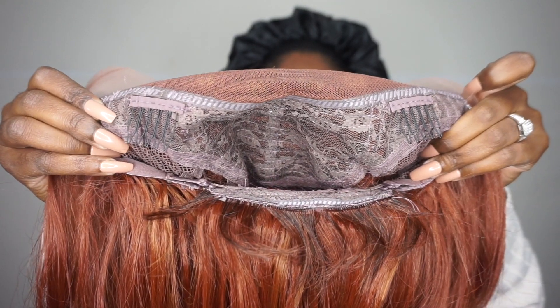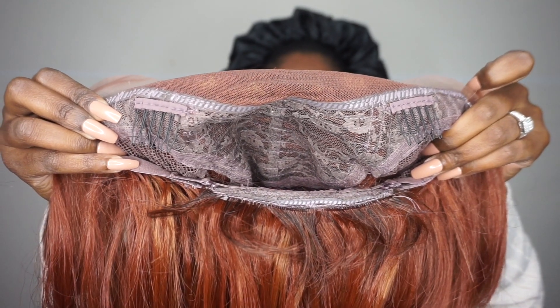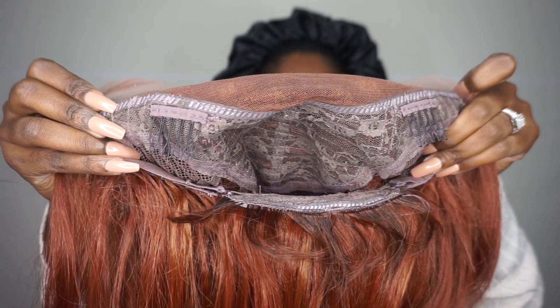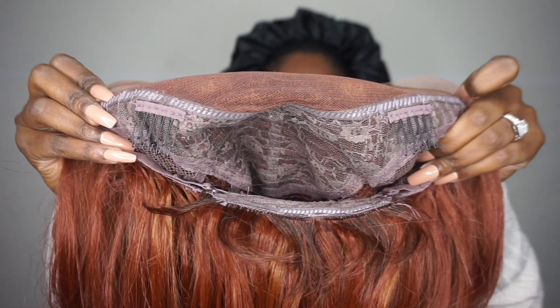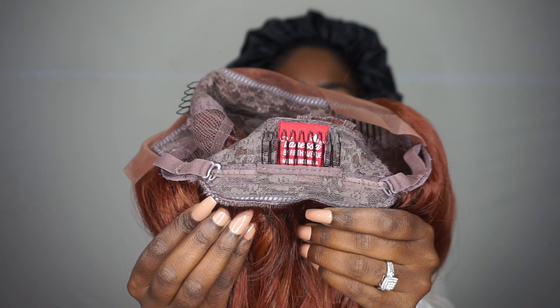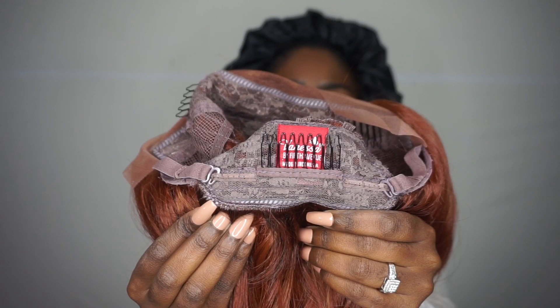Here is the inside of the cap and it is big-head friendly. It does come with two combs in the front as well as a comb in the back with the adjustable strap. It does come with lace in the front and you can part about two inches into the hair, so it comes with a decent amount of lace.